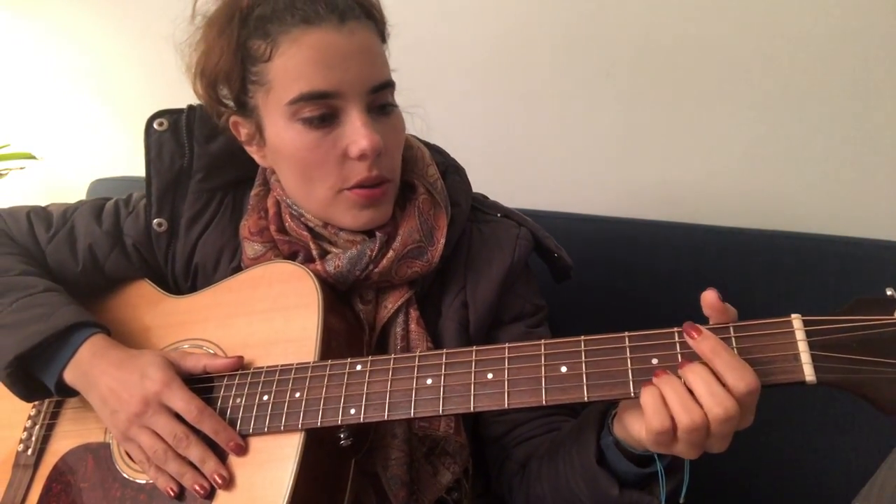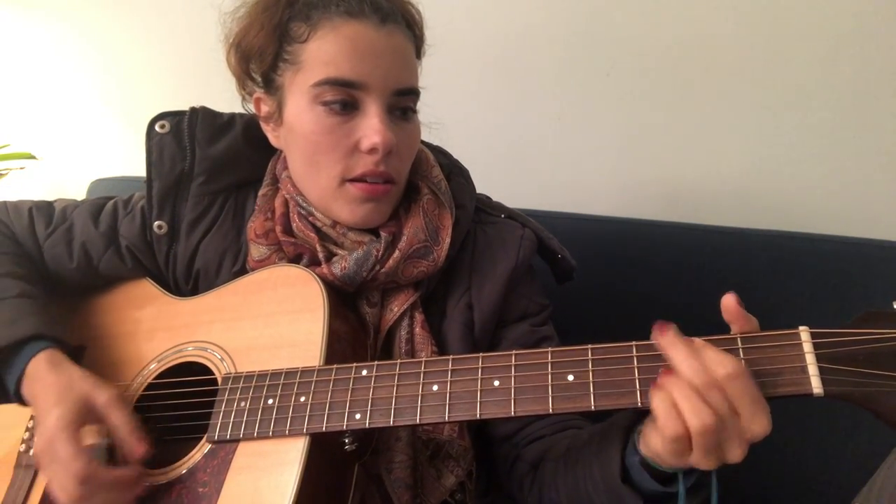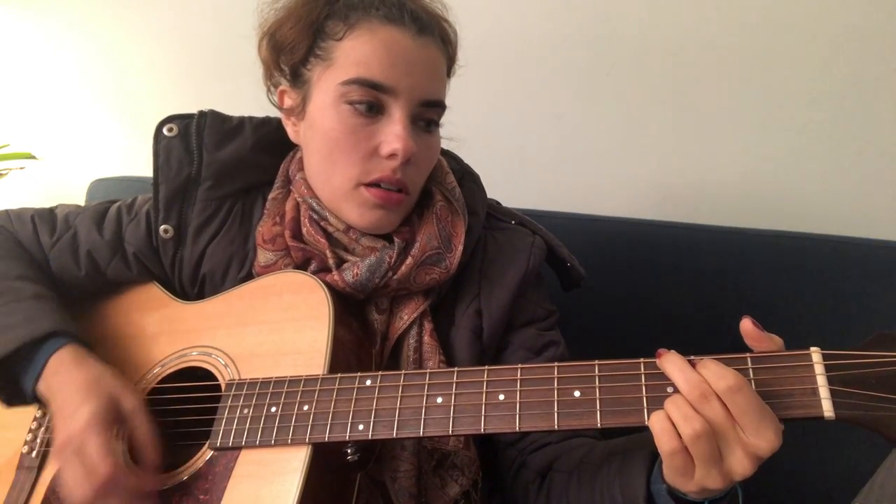So the chords are very simple. This is a simple one if you want to learn it. I'll show you my fret. So it's not capoed and it just goes G, A minor, and G, A minor — back and forth for the whole verse, which goes like this.